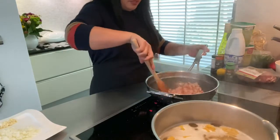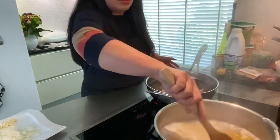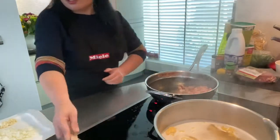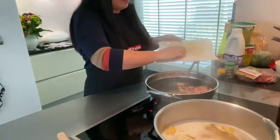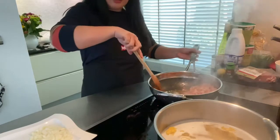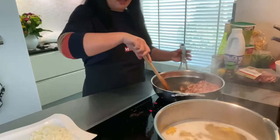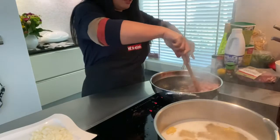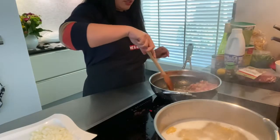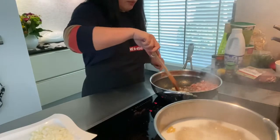Now that our bacon is cooked, we can put the garlic. You can just put it on the side like that and fry it in the oil. I put the bacon on the side so you can fry the garlic until it becomes golden brown, and then you can mix it with the bacon.